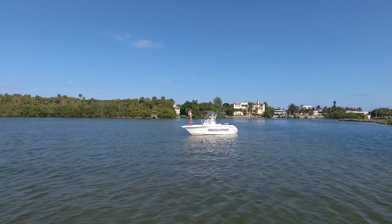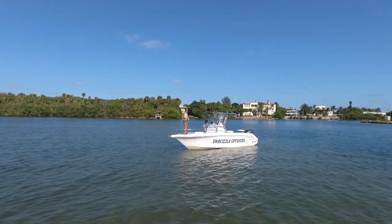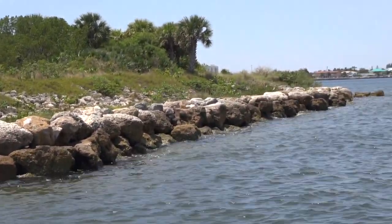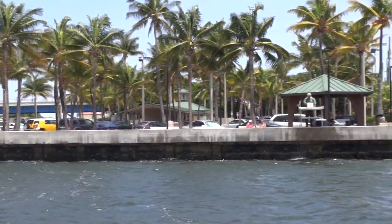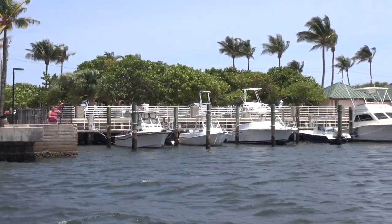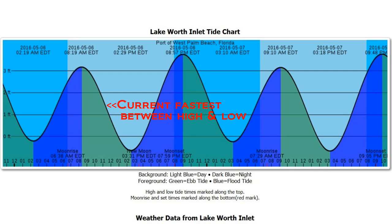Also, especially for inshore saltwater fishing, you're going to want to try and fish when the current or tide is moving fastest. This is generally the two to three hours in between the low and high tides. For example, if high tide is at noon and low tide is at 6 p.m., generally speaking, the current will be moving fastest from about 2 to 4 p.m. or so.